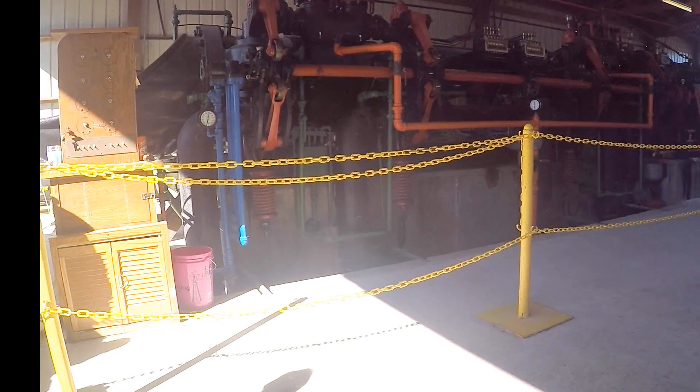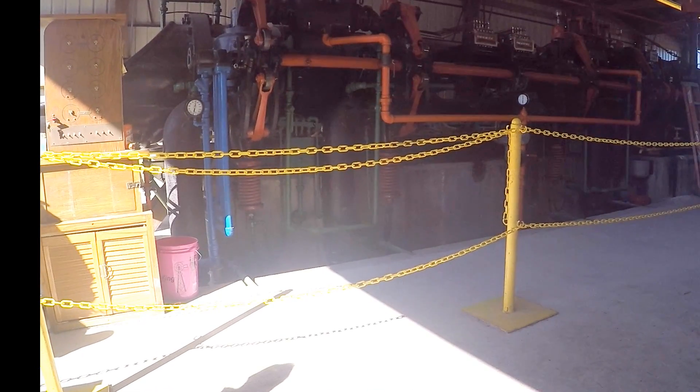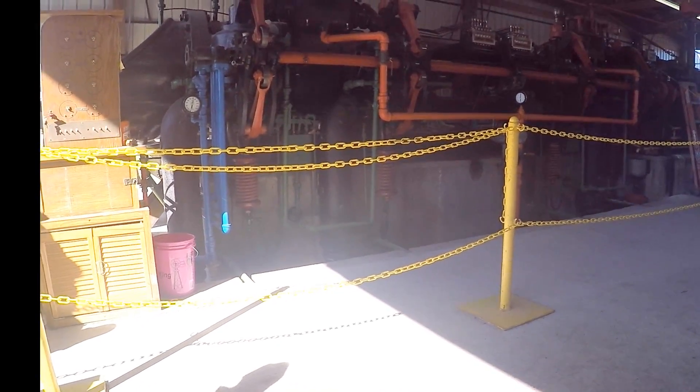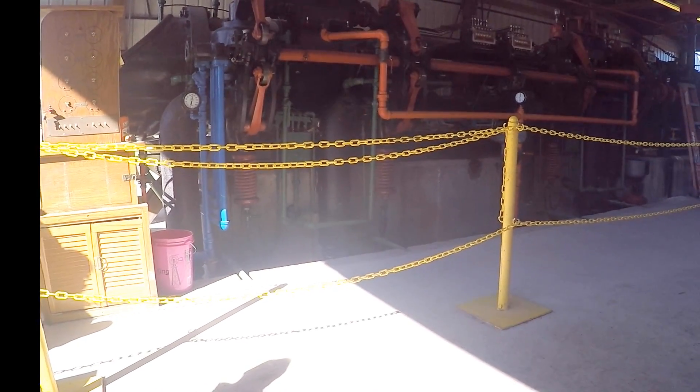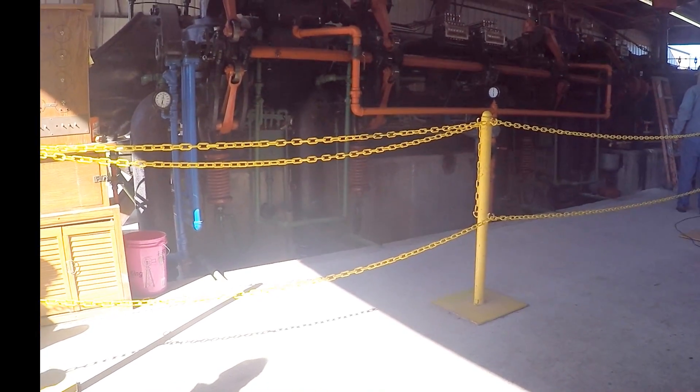The belt that runs the governor here for the engine controls the arms for the mixers for the fuel — propane — to which this thing was converted over to, since we have no natural gas here.